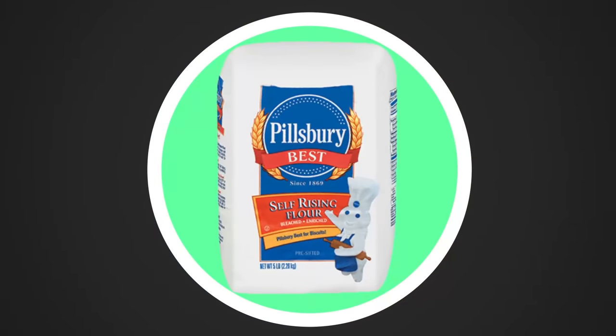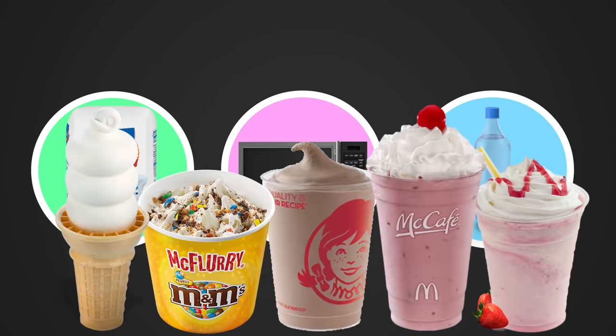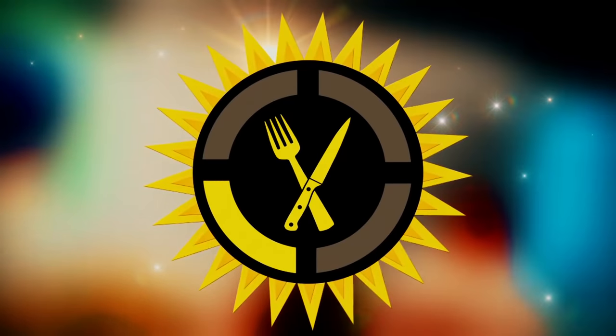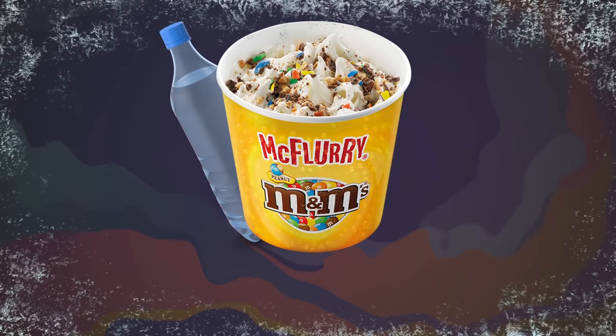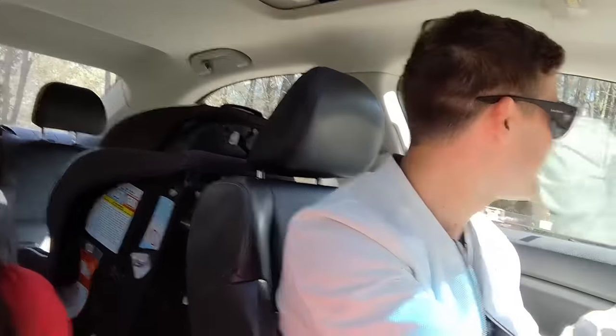The only additional thing that self-rising flour requires, aside from heat, is water — which means there are a ton of fast food desserts capable of making a cake, at least in theory. Long story short: if a dessert is frozen, that means it has water. If it has water, that means it'll react with self-rising flour. And that means Steph and I have a lot of fast food restaurants to visit today.